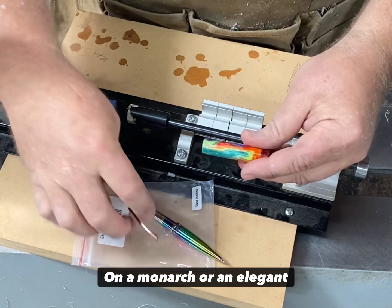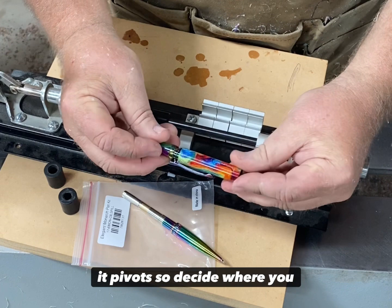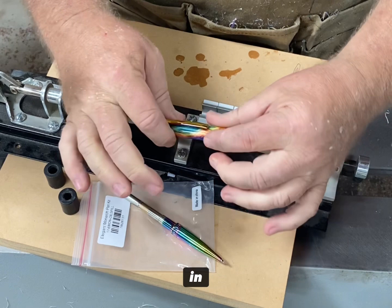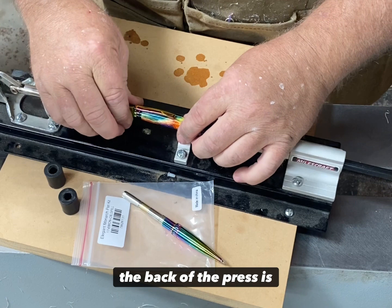The only part you press on on a Monarch or an Elegant Monarch is the back end of the pen, because this front end is where it pivots. So decide where you want this — this is a crazy brightly colored pen. What do you think right there? It's good. So you want to hold that kind of in line.